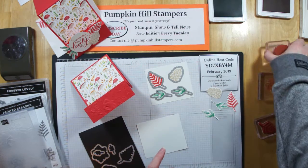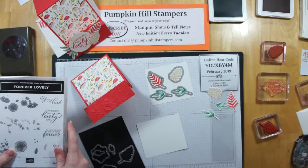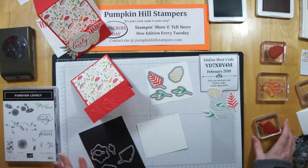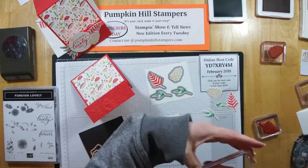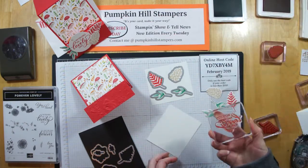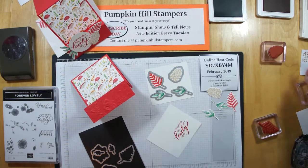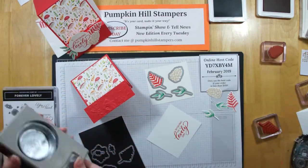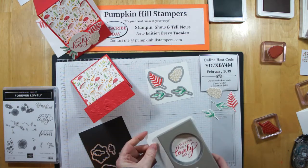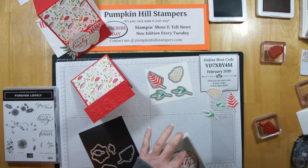I'm also going to stamp from the other set from our spring occasion — that's Forever Lovely. It really got touted as a Valentine set, but I'm going to use the 'Wishing You a Lovely Day' sentiment because that really could be for an anything card — it doesn't have to be for Valentine's. And then I'm just using my two-and-a-quarter inch punch to pop that right out and use it on our card.